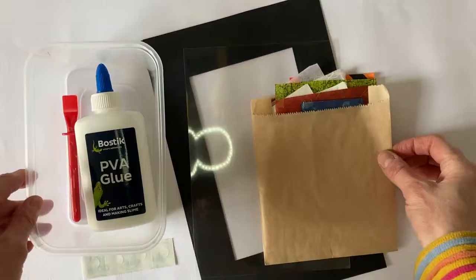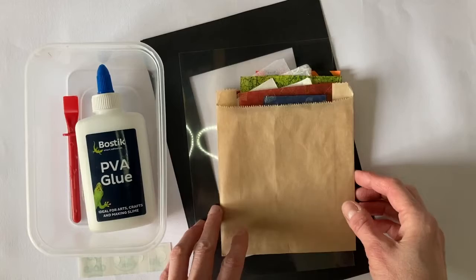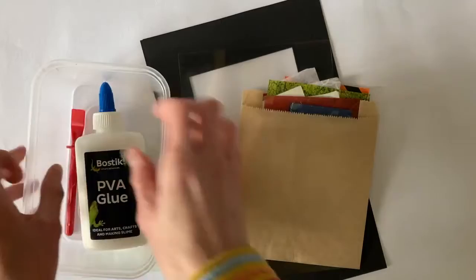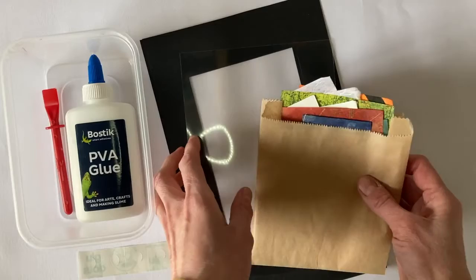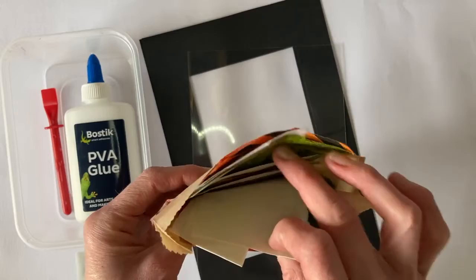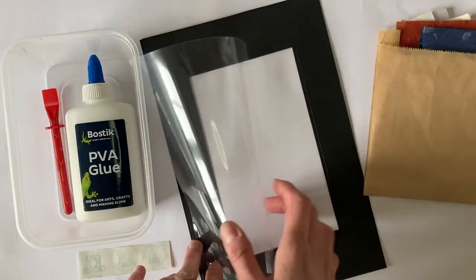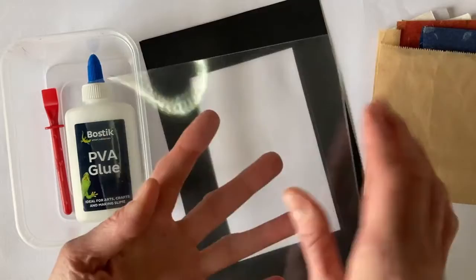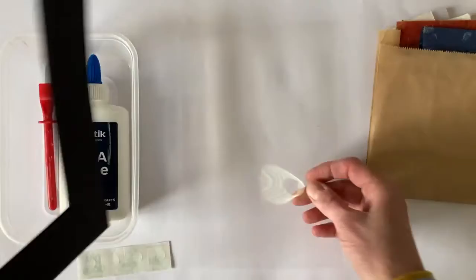Hello and welcome to the window art demonstration for your workshop box this week. I'll just quickly run through what you've got in your box. So you've got a tube of PVA glue, a spreader and a plastic pot in which to put your glue. You've also got a selection of different translucent papers in different colours. You have a piece of acetate sheet, and you'll find that one side is slightly rougher than the other. We're going to be sticking things onto the slightly rougher side. And then you've got your frame for when we finish at the end.